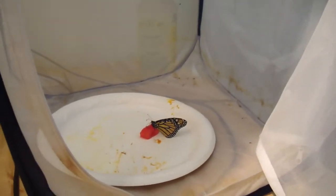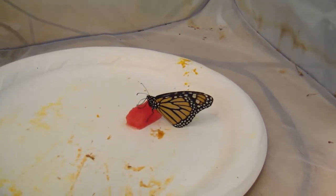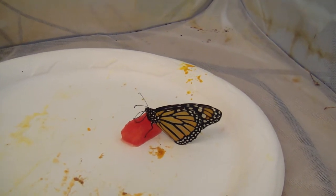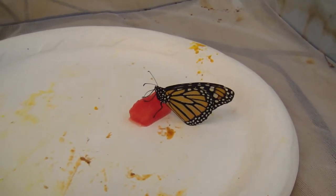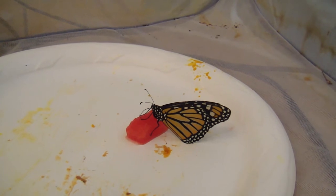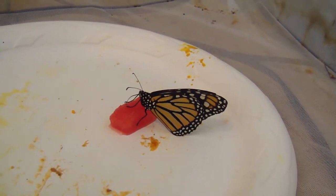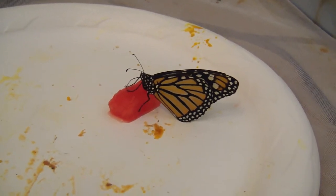I even took one of these females and put her right on a piece of watermelon and she took to it right away. She seemed a little weak, so I have to really preserve this female. I didn't even have to pull out her proboscis with an insect pin like I usually do with other butterflies — she just stuck it out and started drinking. So I'm going to keep her on there for a while; I'm on my lunch break.